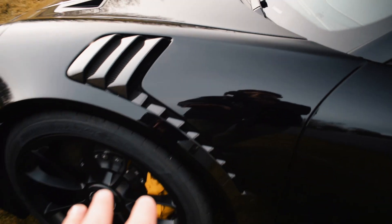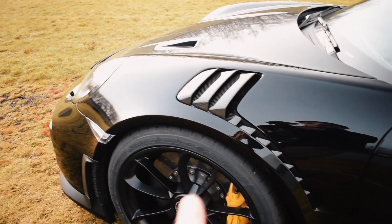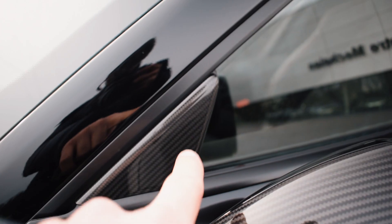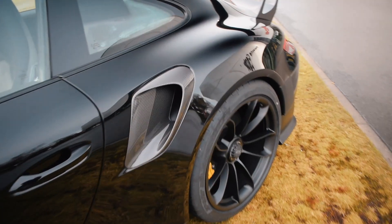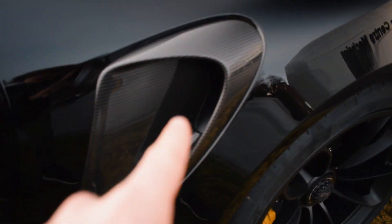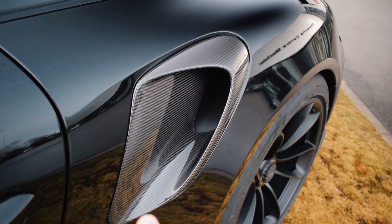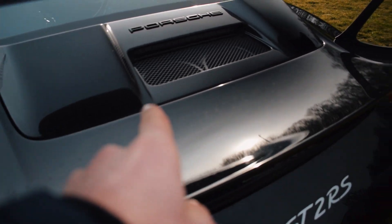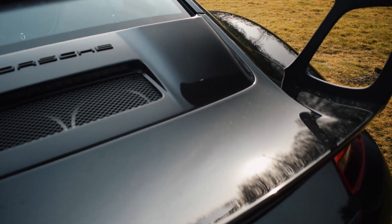The carbon wheel vents are inspired maybe from the GT3 RS. You get the wing mirrors in carbon and also this little side panel in carbon right here. Then you'll also get the really big air vents on the side in carbon as well, the rear wing in carbon, and the engine bay cover in carbon too.